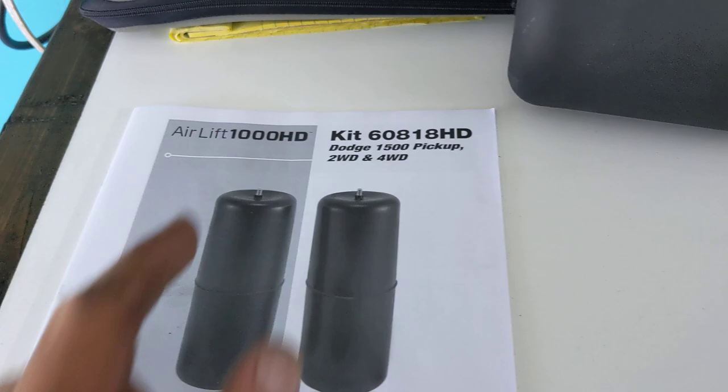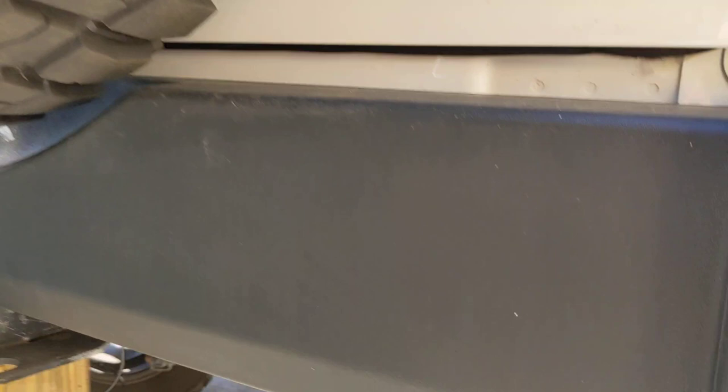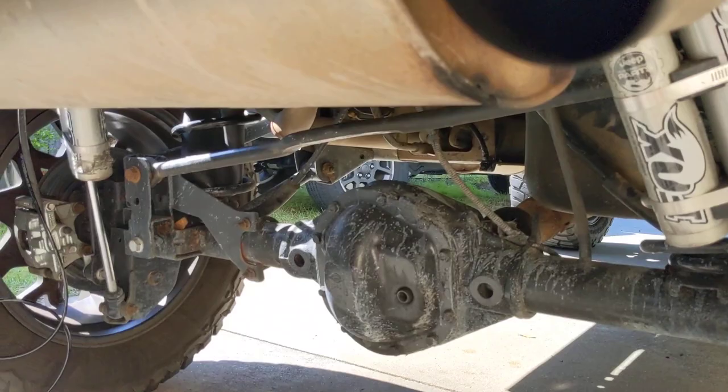Today we're going to be installing the Airlift 1000 HD into my 2013 Jeep Wrangler Rubicon with a 4-inch Mopar lift. This specific bag and spec is for this specific spring — it's 4 inches taller than standard, very similar to that found on the Dodge Ram 1500, which this bag was originally intended for.